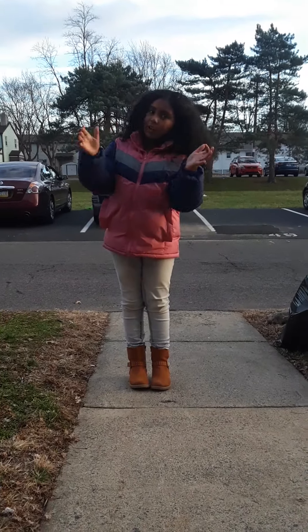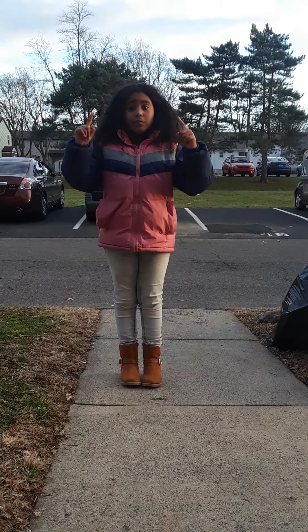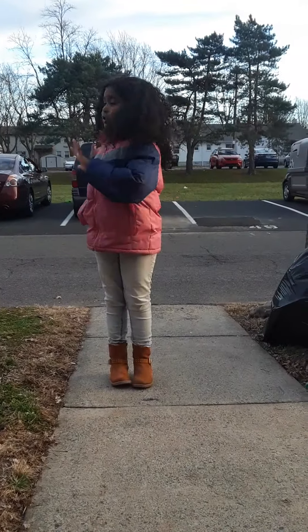Hey guys, welcome back to my channel! Today we are going to be showing new gymnastics. I have my cousin recording me, so yeah, let's get started.